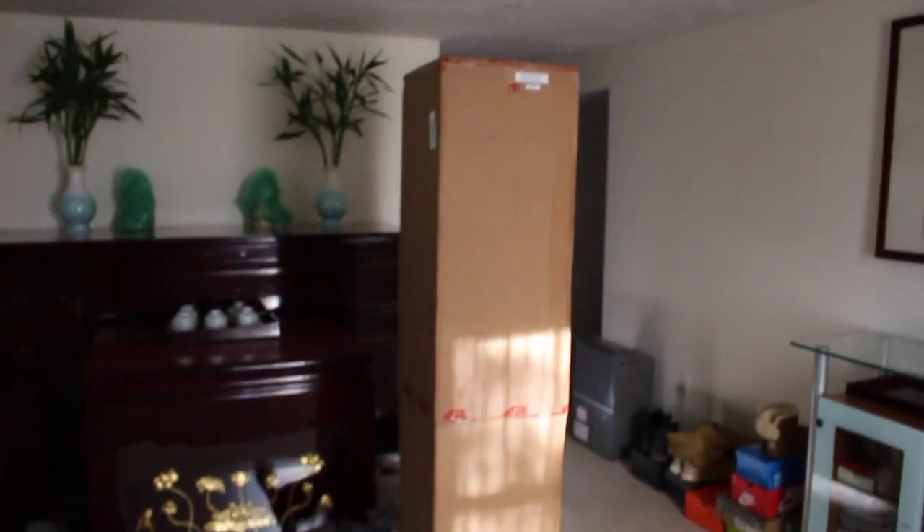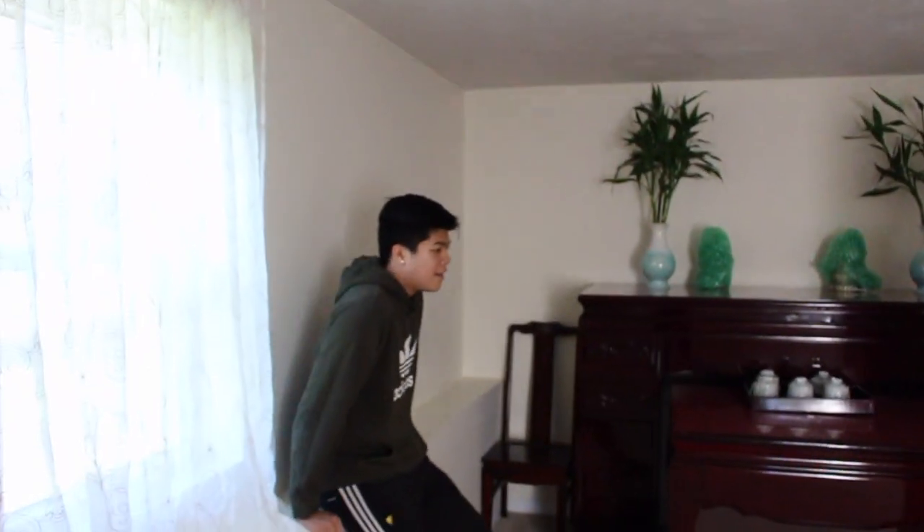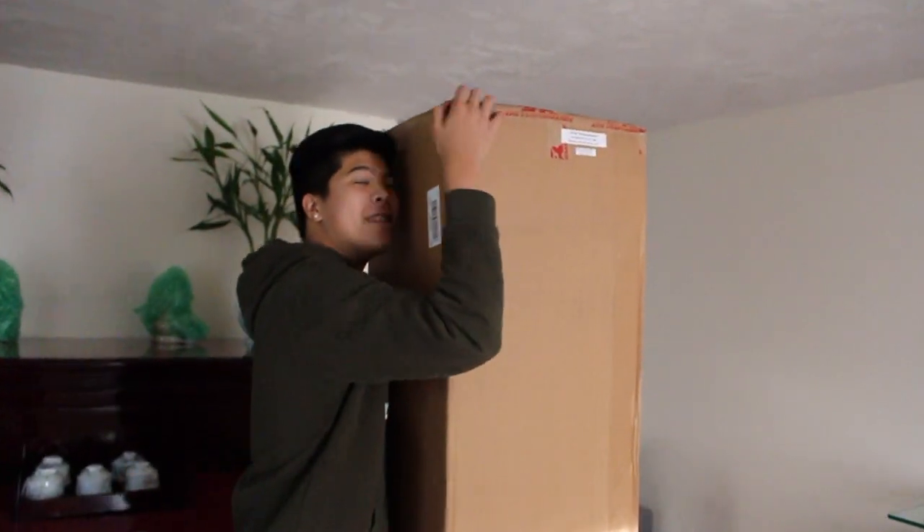Here it is! My brother Gary is about six-two and the box is taller than him. We're going to open this up and assemble it here on the carpeted floor before we take it outside to the garage or concrete - we don't want to risk scratching it. We'll put it together here and then use that to measure exactly where we need to drill everything to make sure it's absolutely perfect.